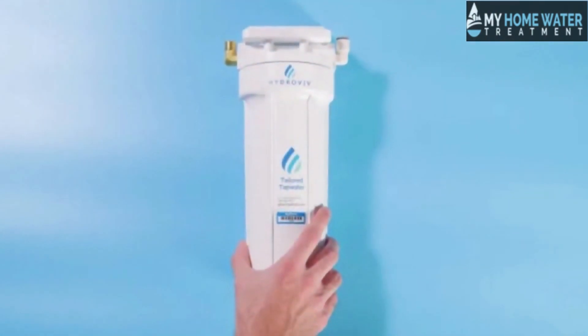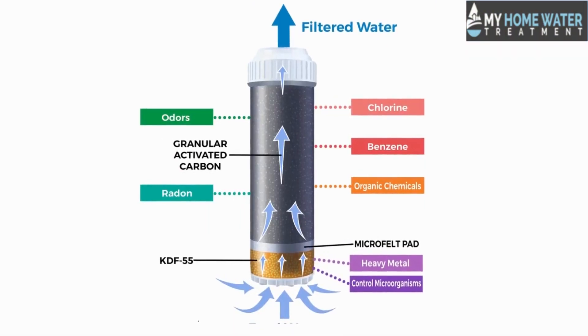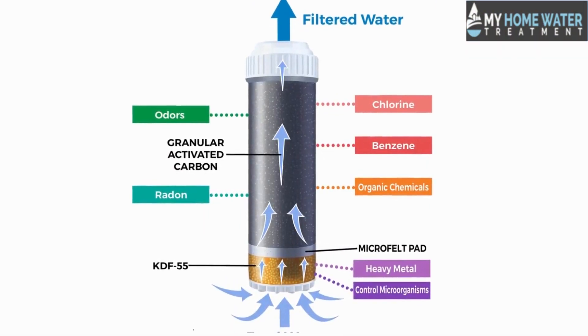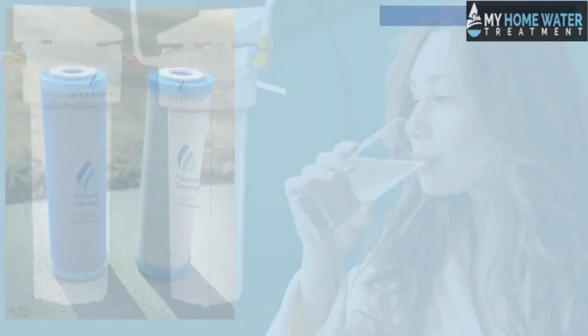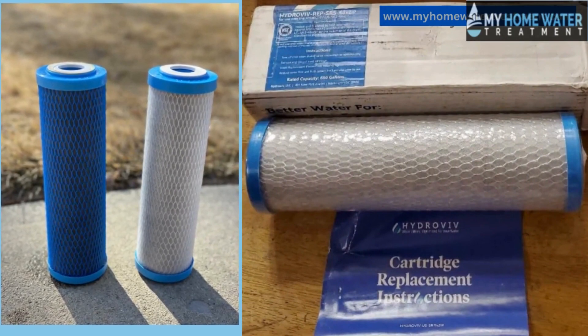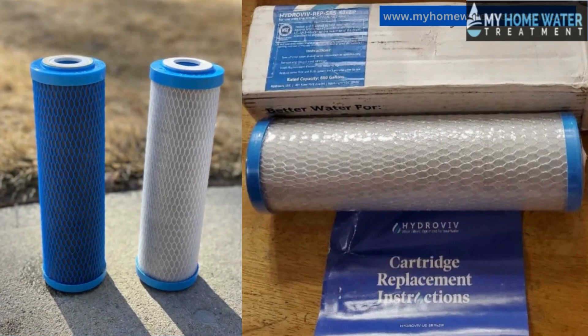Let's first talk about Hydroviv. It uses activated carbon filtration and ultraviolet light to remove bacteria, microorganisms, chlorine, and other contaminants such as lead, taste, and odor from your drinking water. The Hydroviv has a high-capacity cartridge that filters up to 2,000 gallons of water per cartridge and saves money on replacement cartridges.